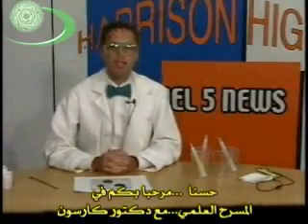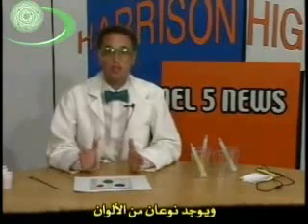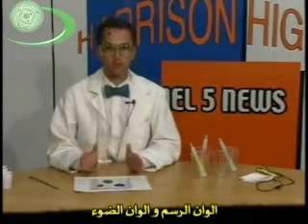Welcome to Science with Dr. Carlson. Today, we're going to talk about colors, and there's two kinds of colors: colors of paint and colors of light.